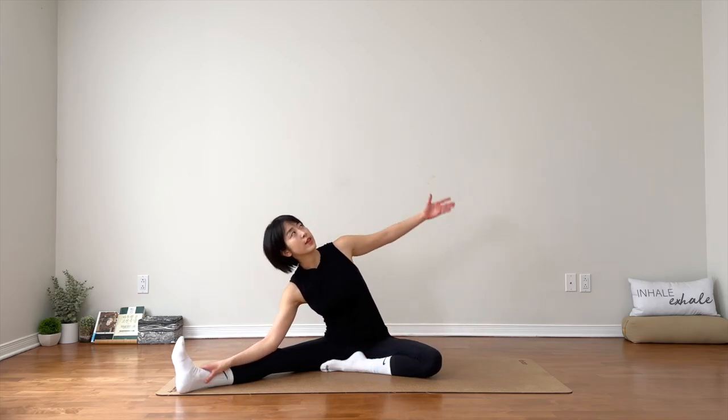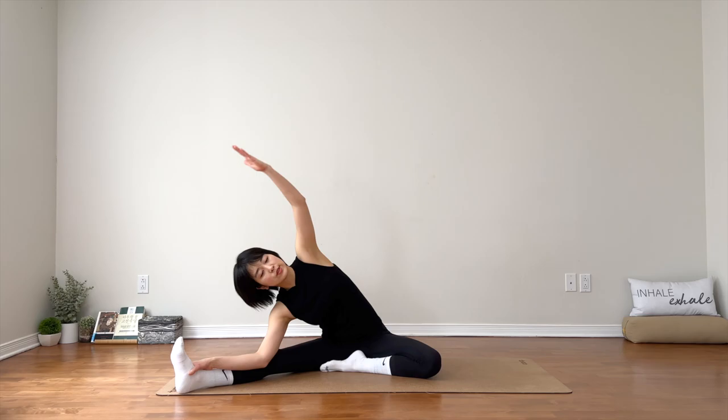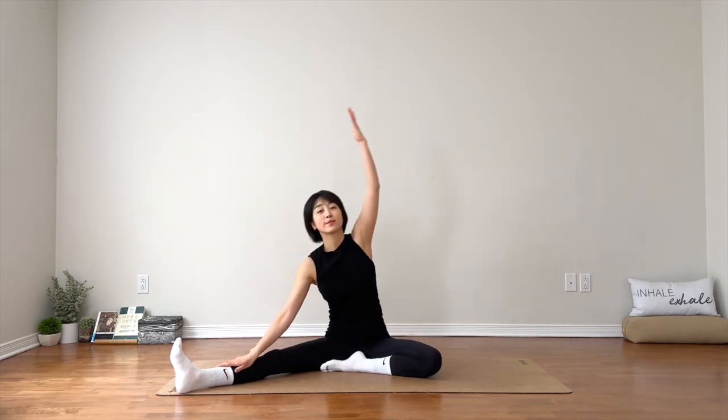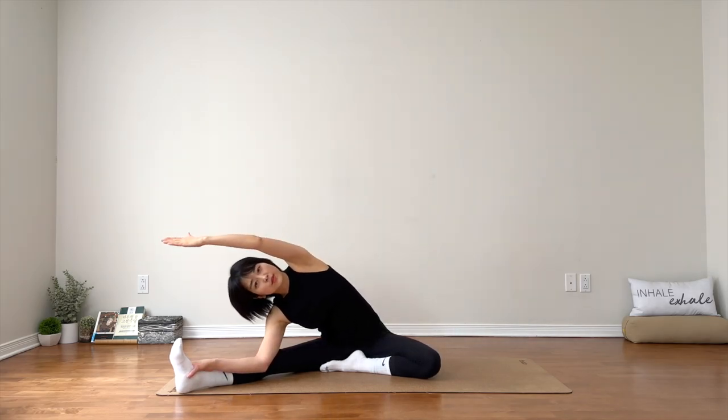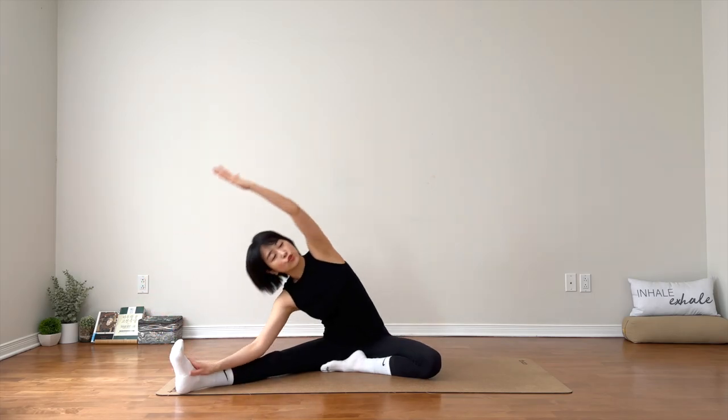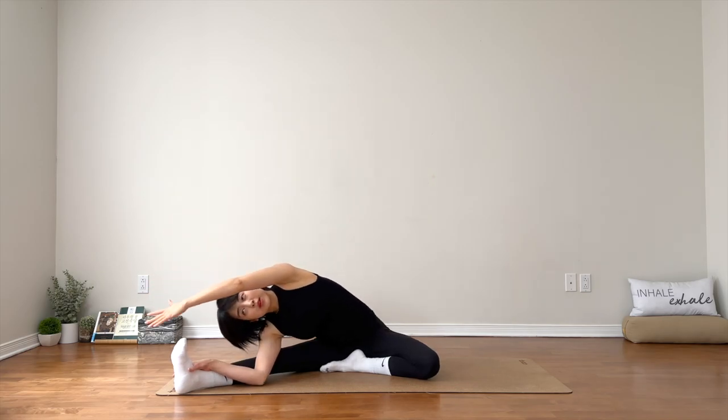Now release your right hand down on your leg, left hand up and over for a side stretch. Inhale, back up. Exhale, stretch a little bit deeper if it feels good. Inhale — a little longer. Exhale. Two more like this. You might touch, maybe not.